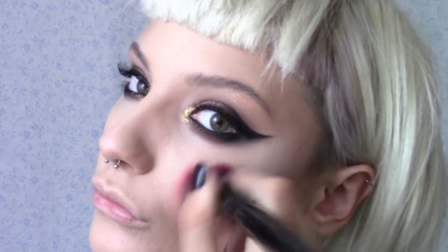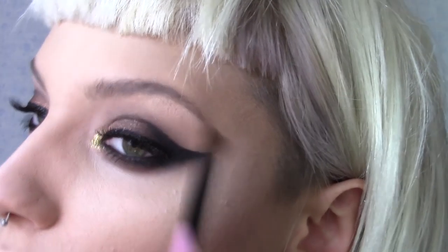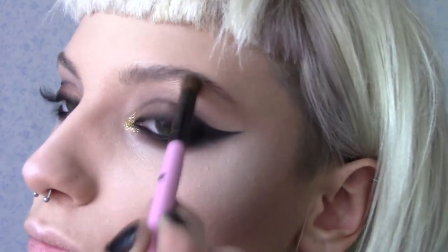I'm also going to highlight my cheekbones, Cupid's bow and bridge of the nose with the lightest shimmer shade from that same palette. After adding a bit of colour to my cheeks, I'm going to use those Simply Spoiled powders to buff into my skin. This will ensure there are no harsh lines.